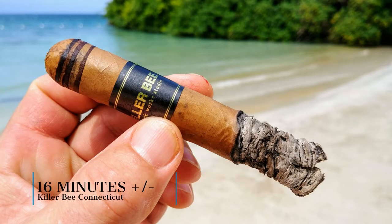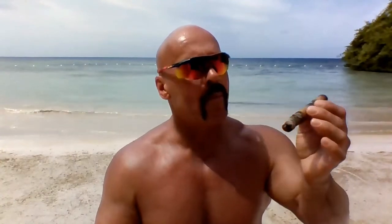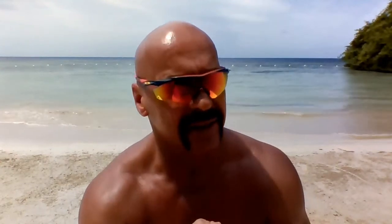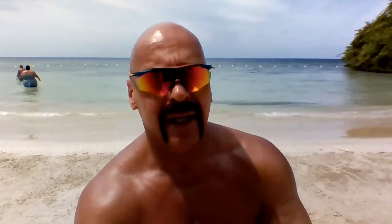Very good start. We're pretty much at the first third, about 15 minutes in. This Connecticut has a ton of brown sugar combining with the cream, making it smooth and sweet. The black coffee base is noticeable but not intrusive. The cigar is pretty much medium-bodied. The tangy citrus is dwarfed by the strong brown sugar and cream, and cinnamon is also in there making a very nice flavor.